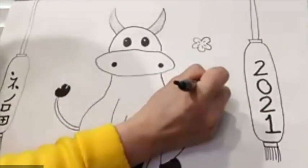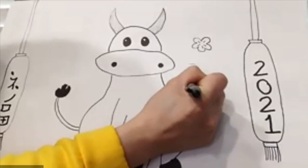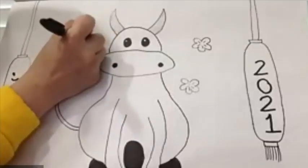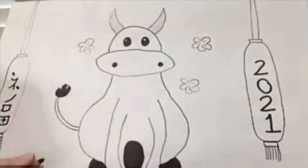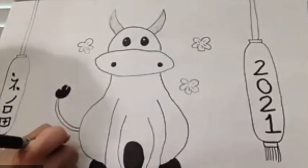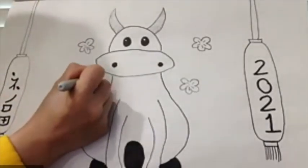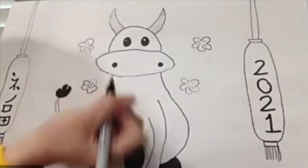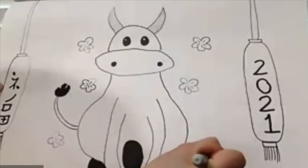Let's do a couple more orchids — five petals each. You can draw that flower anywhere you want. Add a few more around the drawing, counting out five petals for each flower.